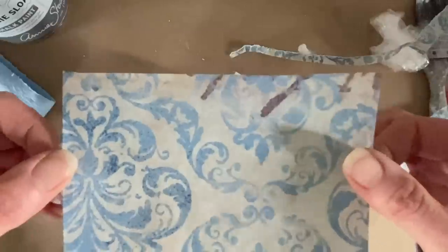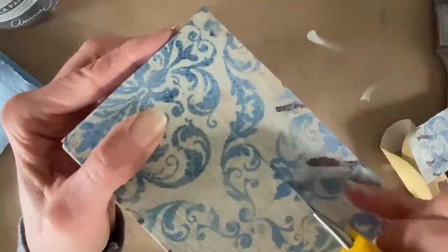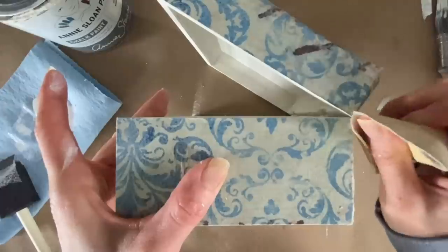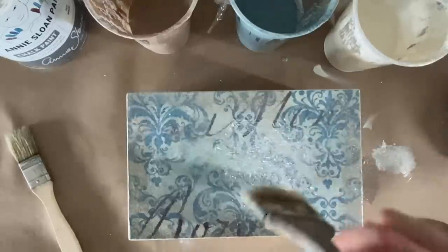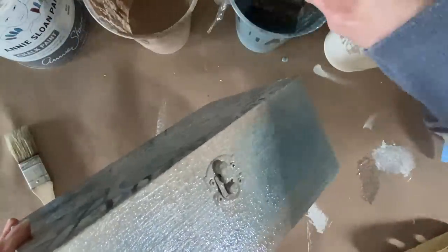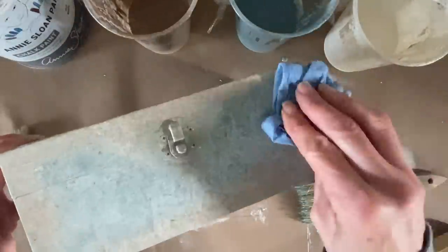Once all the decoupage is completed, I'll seal it with Mod Podge on top to keep everything secured before cutting any openings. It's really important to make sure the decoupage is completely dry so the paper doesn't shred. For the colors, I have French linen, Orbison blue, and a cream color. Just like I did on the furniture, I'm going to go around and play with highlights and lowlights, using a damp cloth to create textures with the colored glaze.